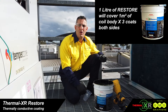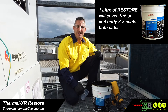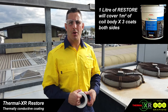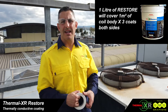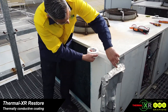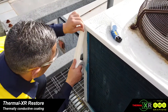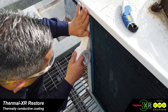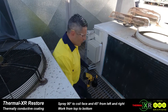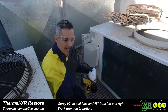One litre of Thermal XR Restore will give you enough coverage to coat one square metre of coil, both sides. We want a clean, professional job, so we'll tape up existing areas where we're going to spray that we don't want coated. Restore is just a water-based coating — general PPE should be used: a mask, glasses, and gloves.